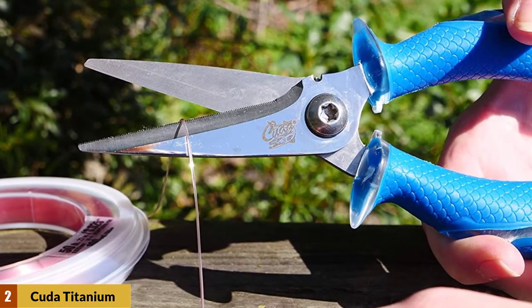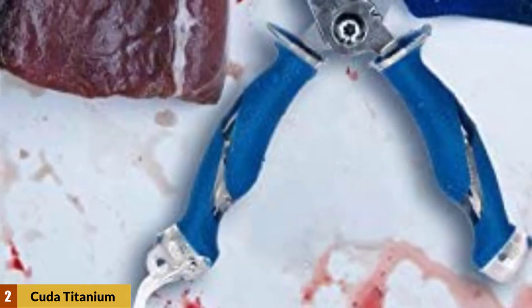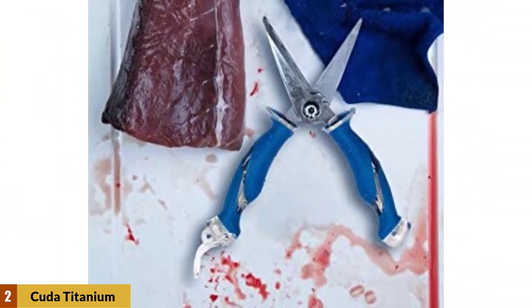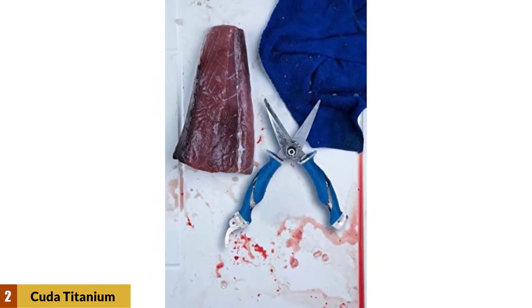Titanium-bonded blades stay sharper longer and cut fishing line, rope, netting, and fins. It has visible full-tang stainless steel construction, non-slip Kuda scale pattern grips, micro-serrated edges, and a lifetime warranty.